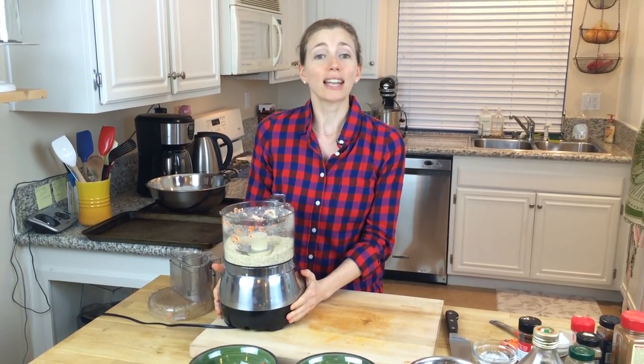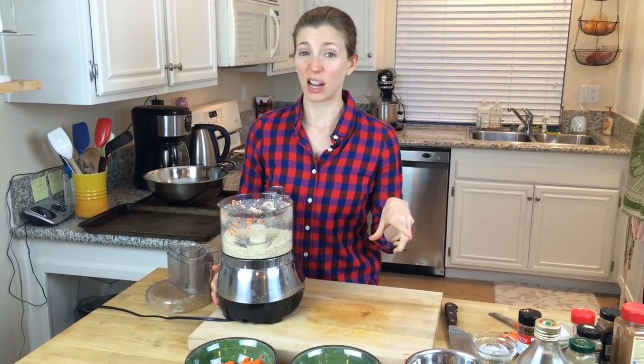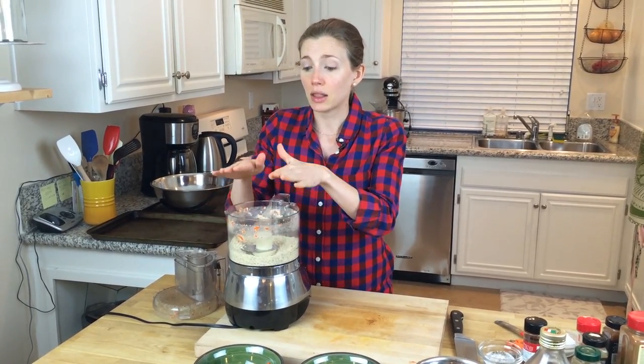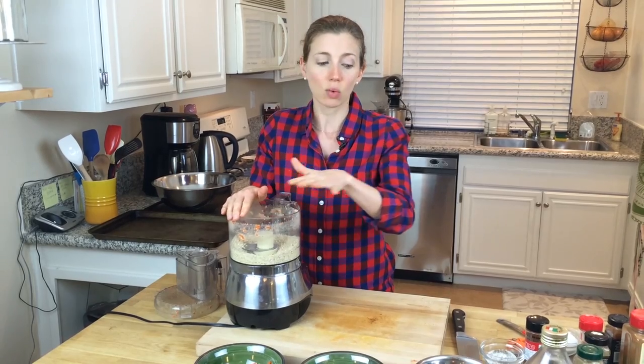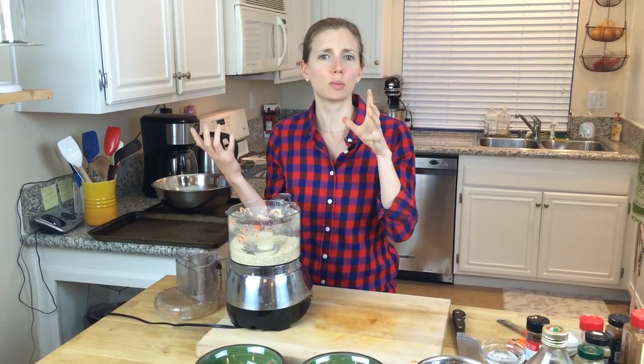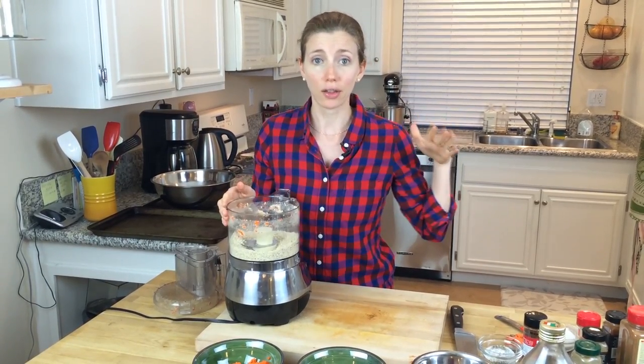We're going to add pretty much all of the rest of our ingredients with one exception. We have two 15-ounce cans of black beans that we have rinsed and drained, but we're actually only going to put three quarters of them in the food processor right now. We're going to leave a few to put in after so that we have some whole black beans in this black bean burger.